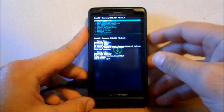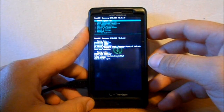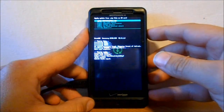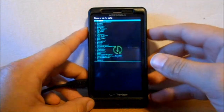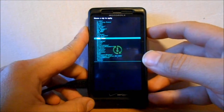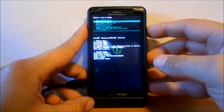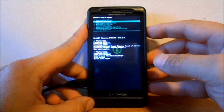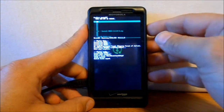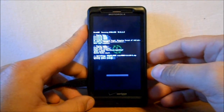We're going to go back and do Install Zip from SD Card — select that one. Choose Zip from SD Card and select it. Then I'm going to scroll down to where I have MIUI ROMs — that's where I put these. I'm looking for the MIUI 2.8.10-3 zip and I'm going to install that and hit Yes. This is going to install the ROM.